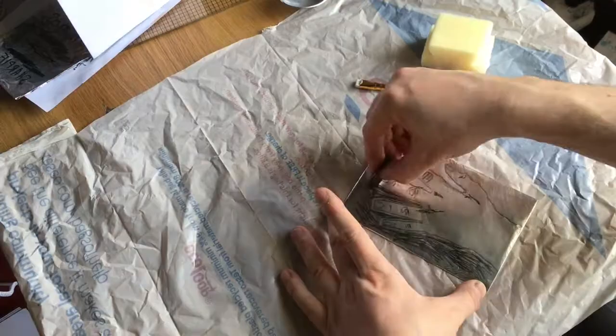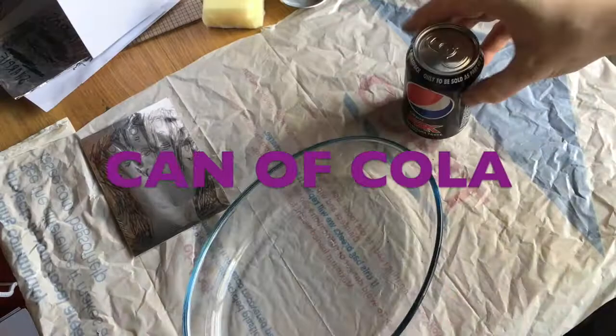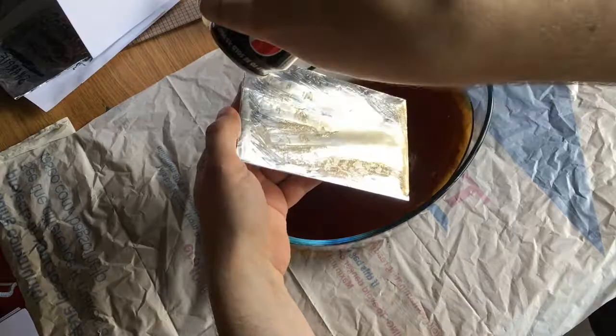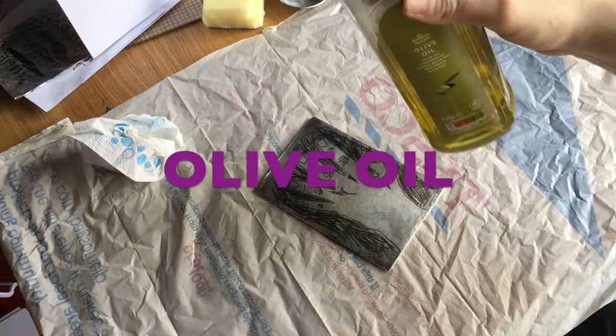So I have decided just to draw a hand on my plate and in a second I am going to take that plate and put it over a bowl. I am going to use Coke or Pepsi — I think either one of these works really well — to pour over the plate. What is actually happening is the acid in the cola is actually eating through the tinfoil where there is no pencil.